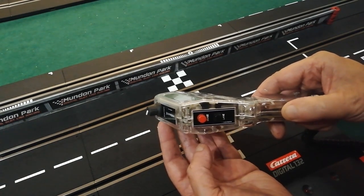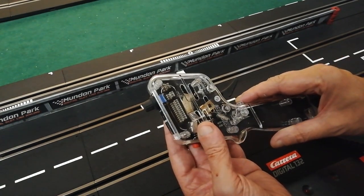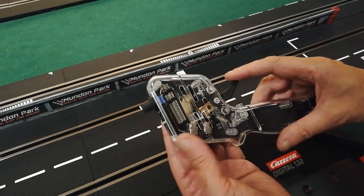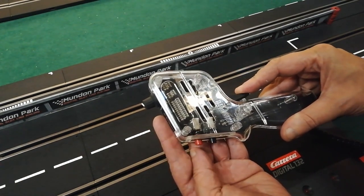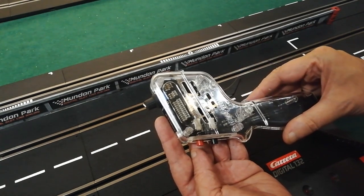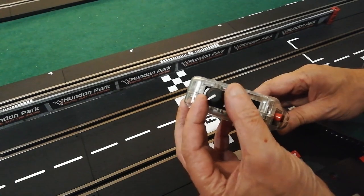There are two very durable buttons on the back: one for the lane change and the other is the brake, which is literally a dead power cut button. I'm not quite sure what you'd use that for in racing — I haven't needed it yet — but if you were drag racing, I guess you'd hold the trigger down, let go of the button, and you'd get quite a good start.